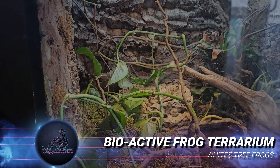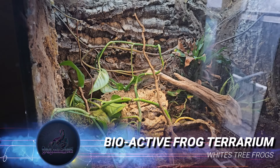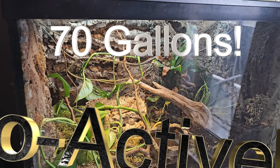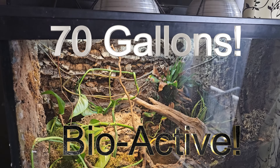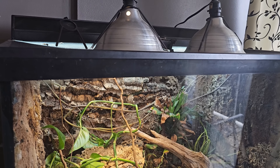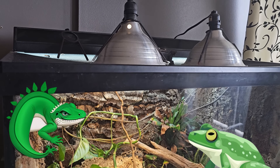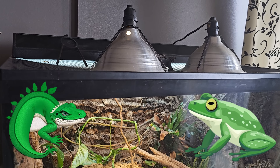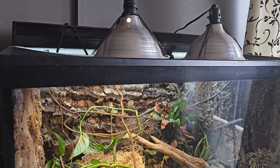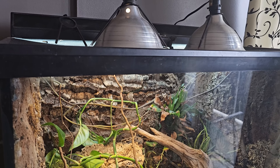Today I'm going to be adding a bunch of white's tree frogs to a pre-existing 70-gallon terrarium that I built a while back. This is a fully bioactive setup — I built this about seven years back. I've had a number of different animals in this over the years and it's perfectly well suited to just about any reptile or amphibian that thrives in humidity. It's been sitting in my living room unoccupied for at least a year, so I thought it was time to finally put something back into it.